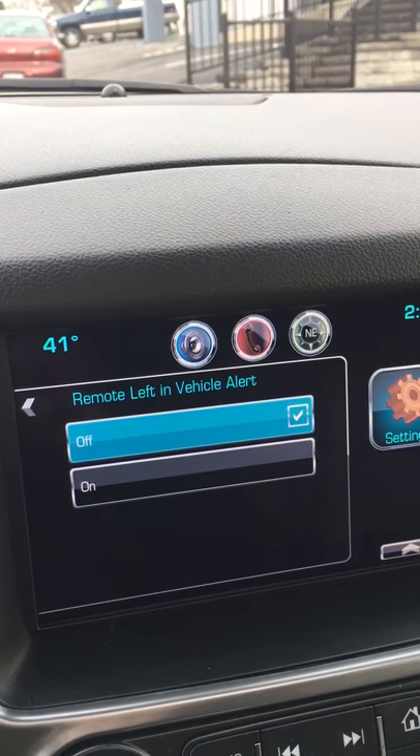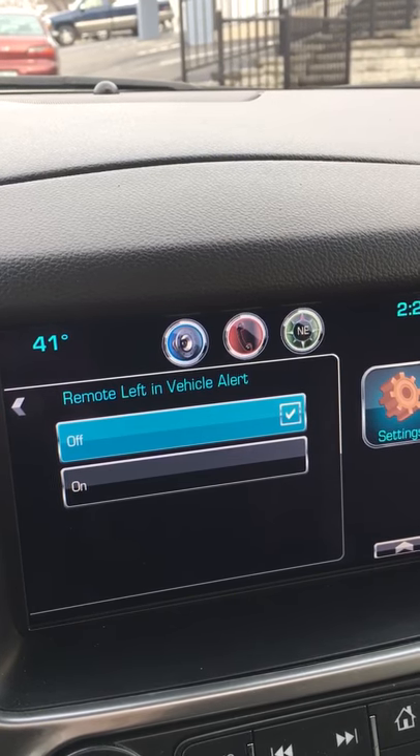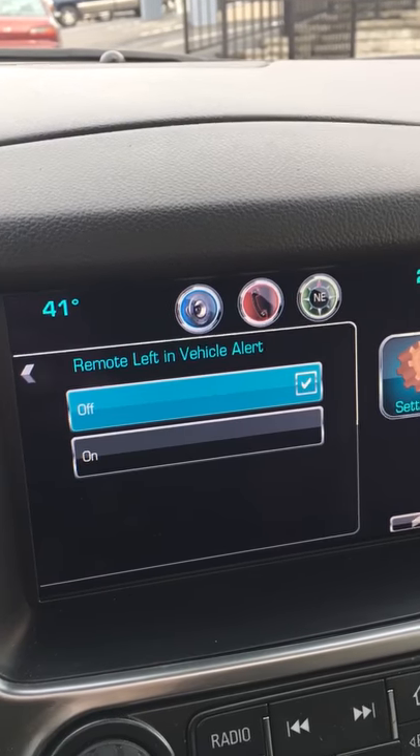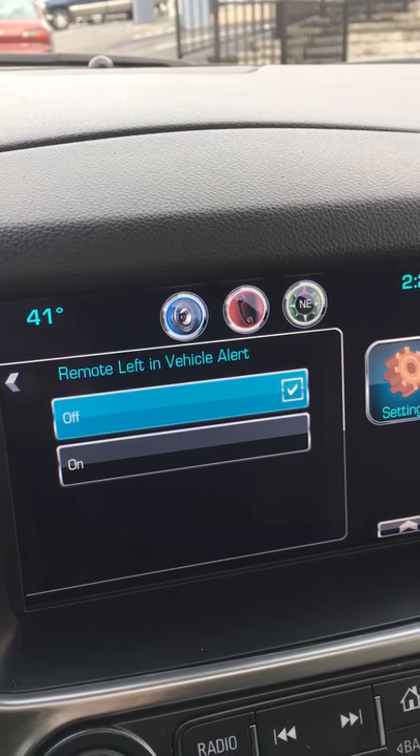So that's how you turn that off so every time you get out of the vehicle the horn doesn't beep if you left the remote in the car. Again, Luke Lake from Lake Chevrolet in Lewistown, Pennsylvania. Check us out online at lakeauto.com. Thanks a lot!